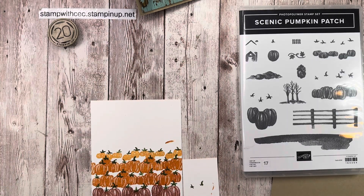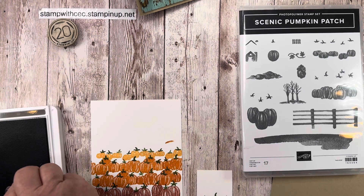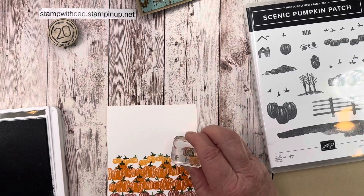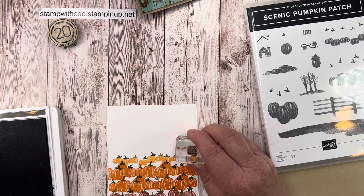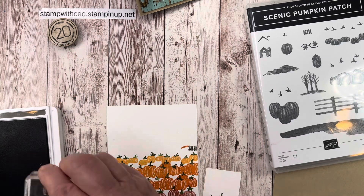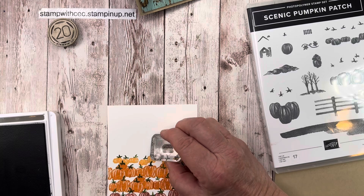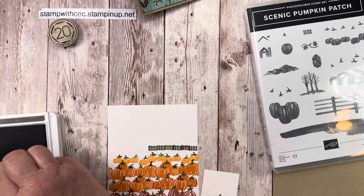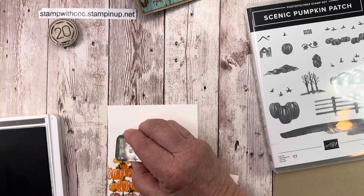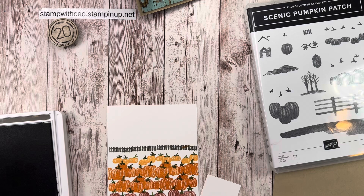Next I put the fence on — for that I used Pebbled Path for my little picket fence. I could see that would be a good color to disguise that orange smudge. I went over that orange with the Pebbled Path — not too bad! It was a little difficult to line this fence up, I'm not going to lie. But there you have it — that looks great.